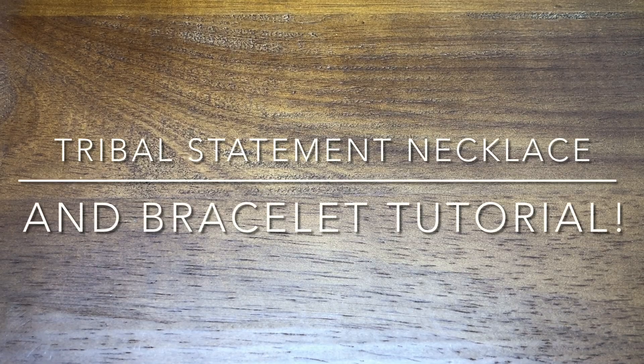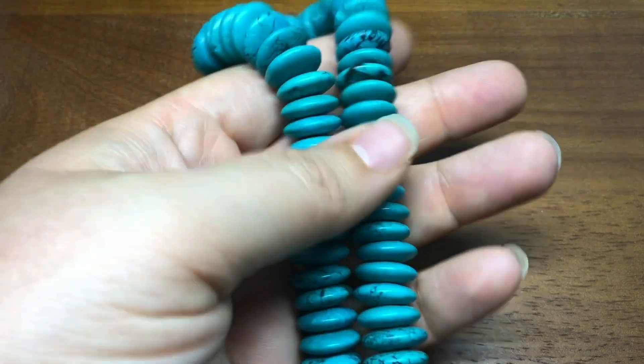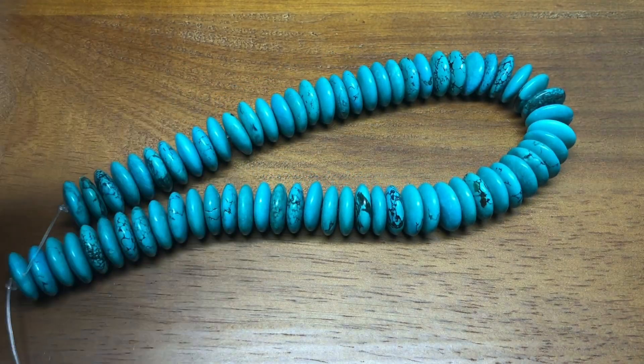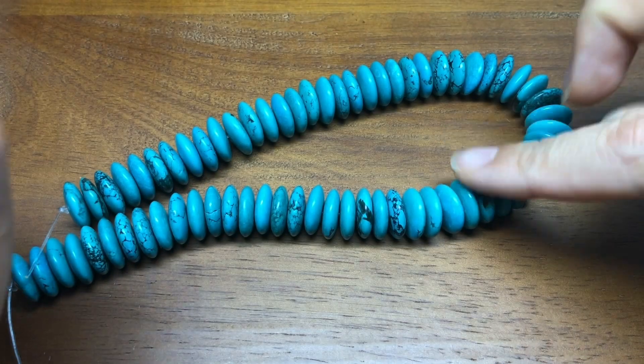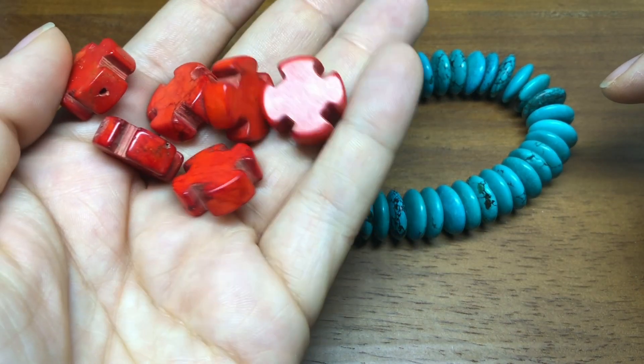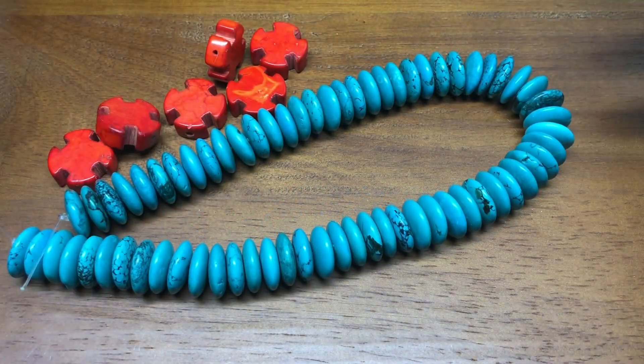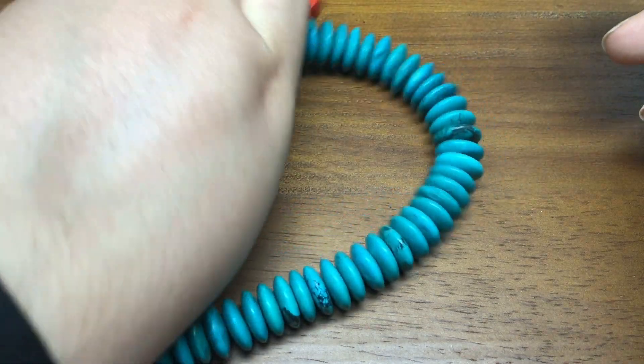Hey there, it's Brittany, and I'm back with a tutorial — though I hesitate to even call it that, because I'm just going to be doing a strung necklace. I was trying to design an earring kit, then I backed away and was like, wait, I love these beads as a necklace for myself.